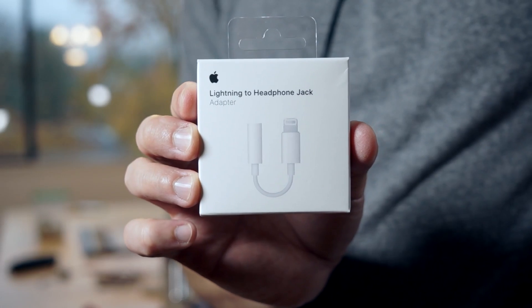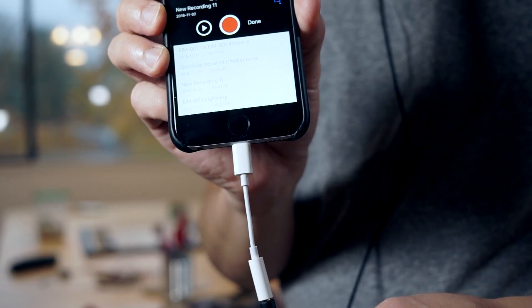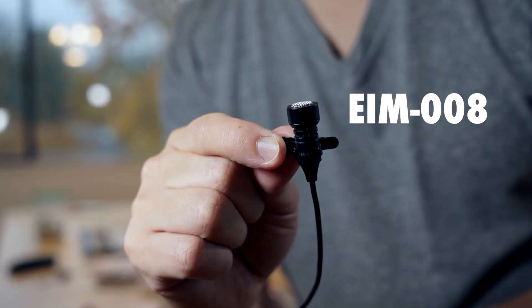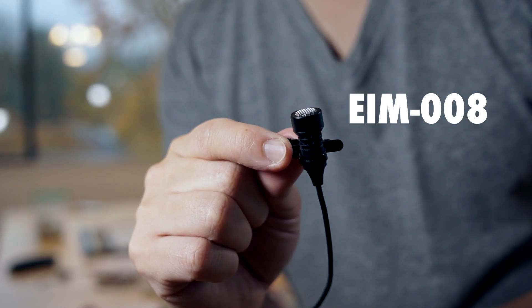But you do have the new lightning to 3.5 millimeter adapter. This video is actually being recorded using that adapter. So this is my iPhone 6 using the lightning to 3.5 millimeter adapter. This works with iPhone 6, iPhone 6s, and iPhone 7 obviously. This is the EIM-008 that you're listening to right now — it is the unidirectional microphone that we have. You can hear that the audio does in fact work.